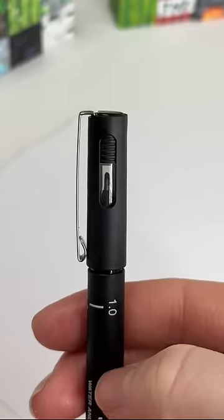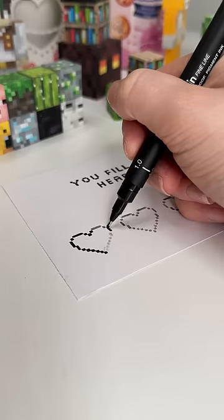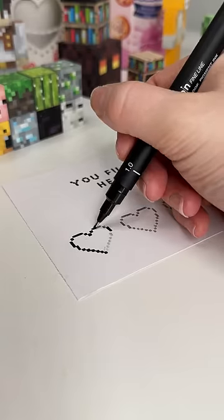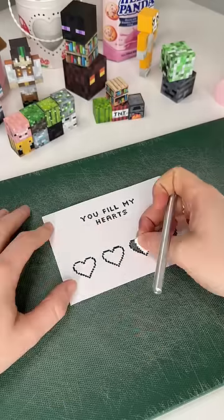I literally said in my last video that I wasn't doing any more Valentine's videos, but today is Valentine's Day so I was like I can squeeze in just one more gift. I'm actually making a little interactive gift card today — it's so cute, I can't wait for you guys to see.